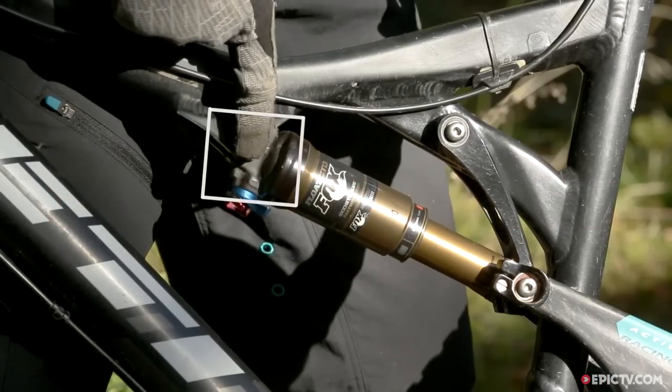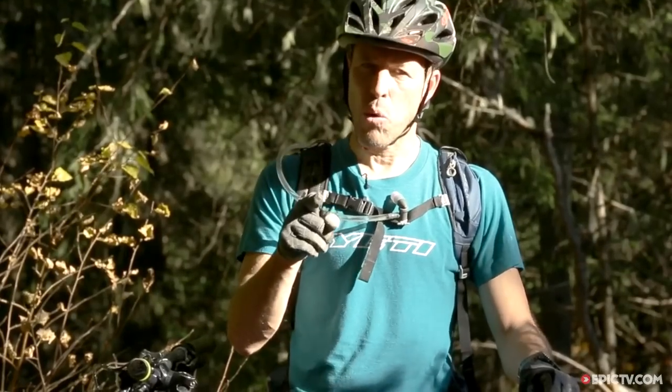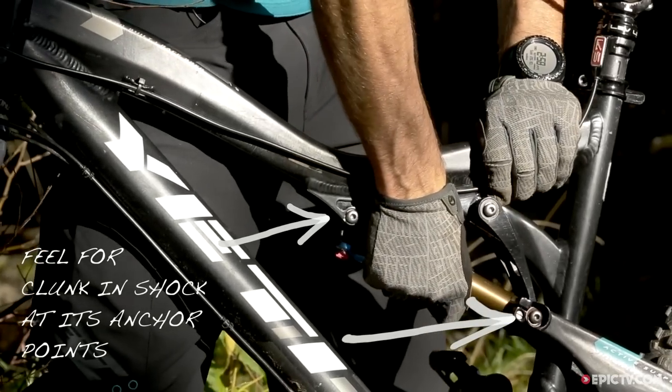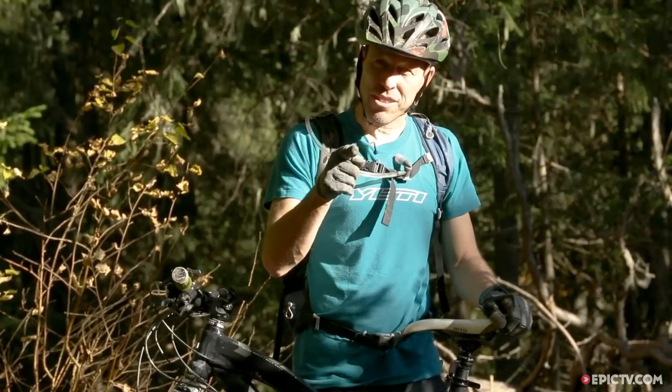Finally, we're gonna check the shock bushings. A little bit of play in your shock bushings isn't gonna affect the way you ride, but it is gonna feel horrible. We're gonna check that by grasping the shock firmly and trying to pull it up and down. If there's any knocking or play in it, then it means that your shock pivot points need new bushings.